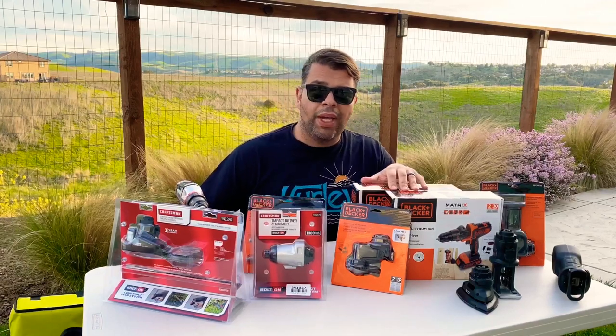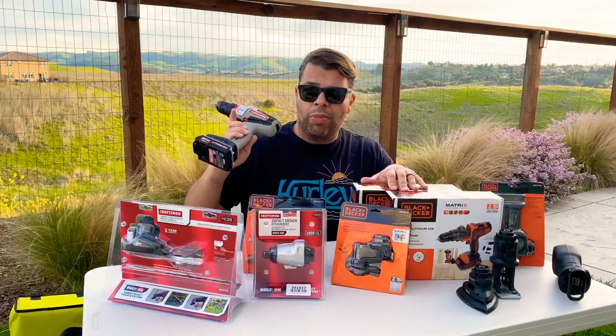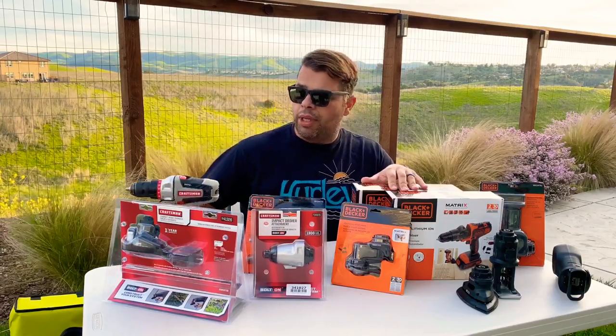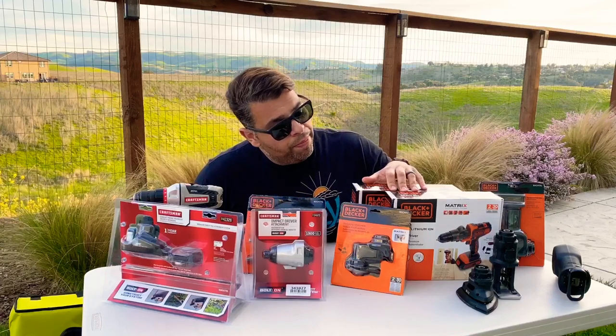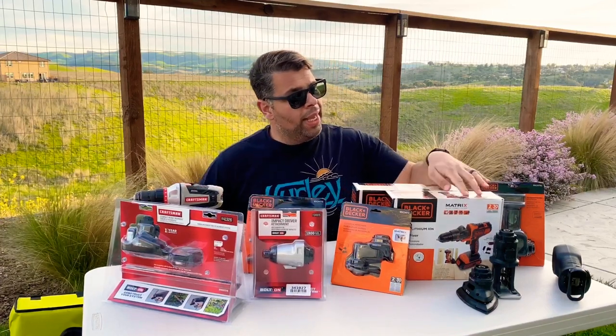Probably my favorite tool, if I had to pick a single power tool from my toolbox — it'd more than likely be that. So I've got the two drill drivers, three counting the old one.